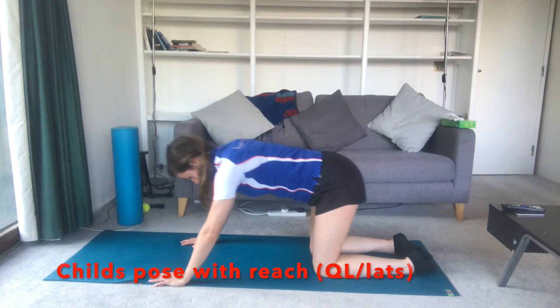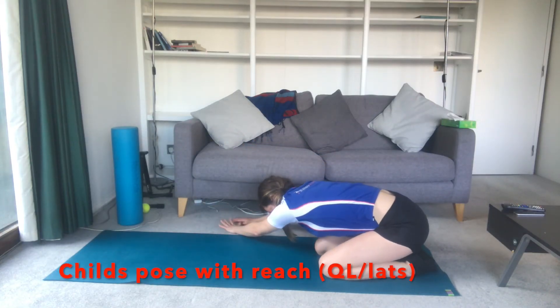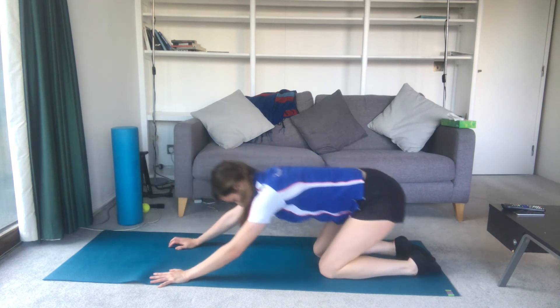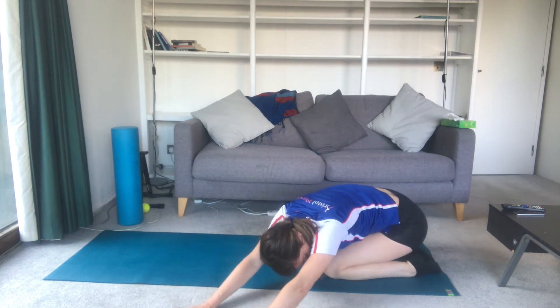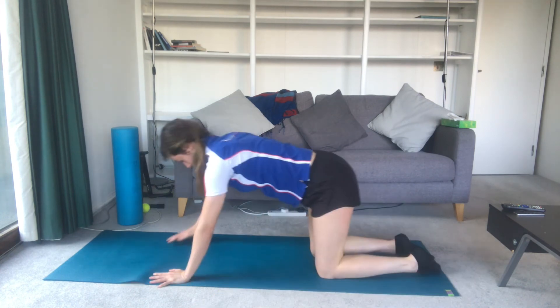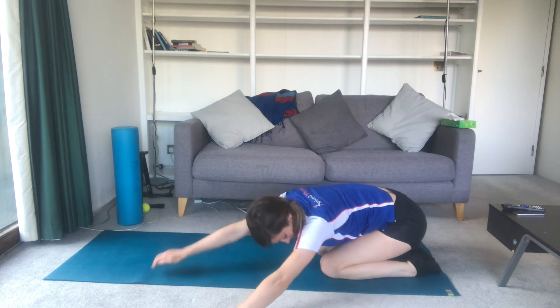Exercise seven: child's pose with reach. Start on all fours. Sit back on your heels as far as you can whilst keeping your arms in front of you on the floor. Increase the stretch to one side by reaching your arms to the opposite side. Try to keep length in your middle. Increase this further by shifting your pelvis to the opposite side you're reaching. Most will feel this in their lats. Some will also get a stretch in their QL muscle in the low back if tight. Hold and repeat each side.